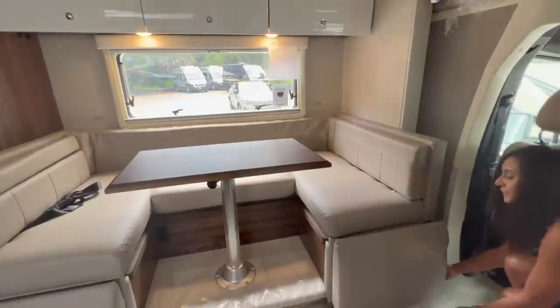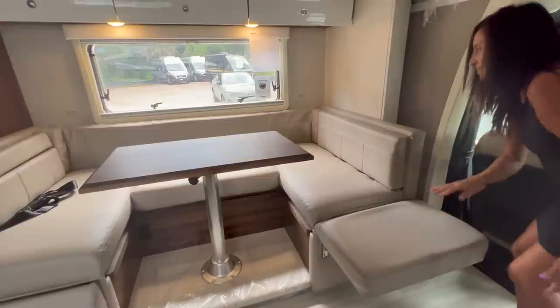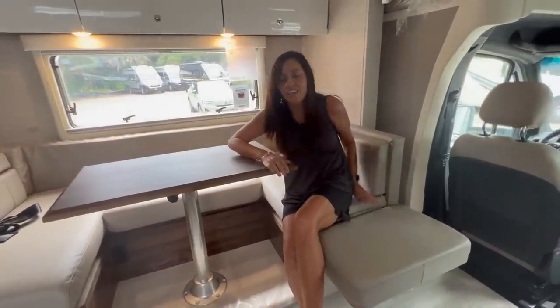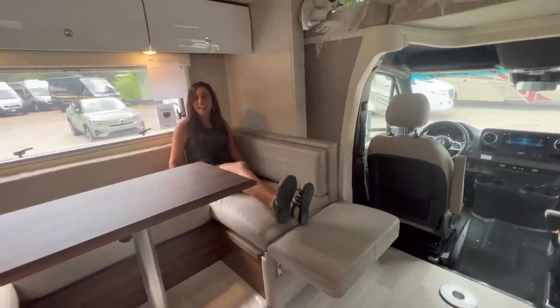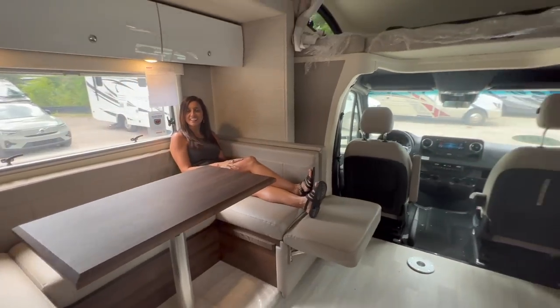You can easily pull up on these side areas, and now this dining area also becomes a lounge — perfect for relaxing and watching TV, which is located directly across from the dining area.